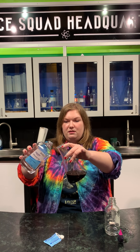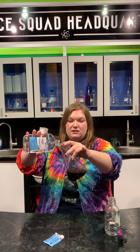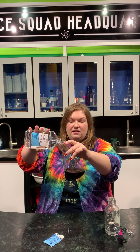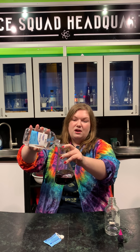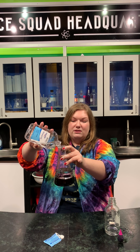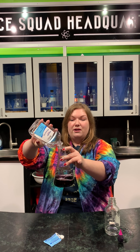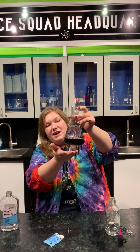The next thing we're gonna add is our mineral oil. Watch really close as I gently pour it in. You'll see our oil is actually going to sit on top of our water, and the reason for that is that oil is less dense than water. The water likes to settle at the bottom because it has a higher density — it's heavier, hanging out at the bottom.